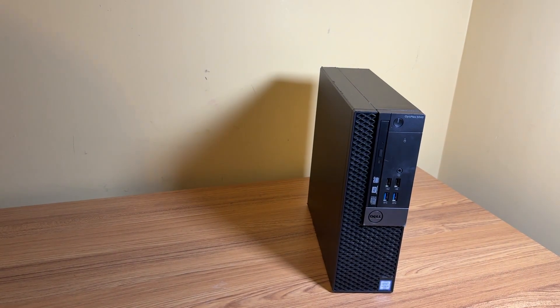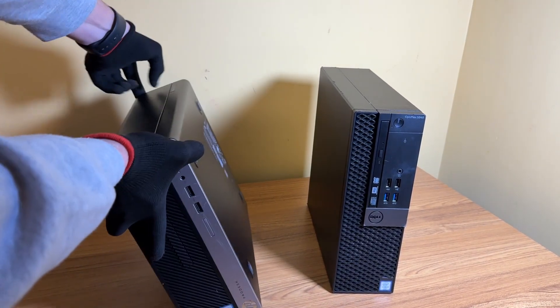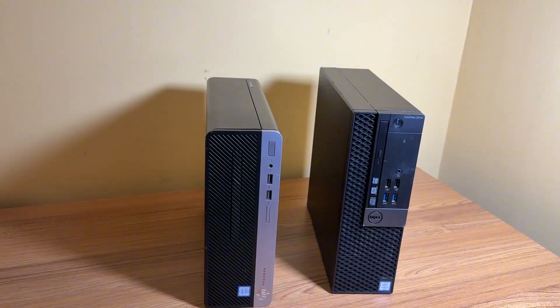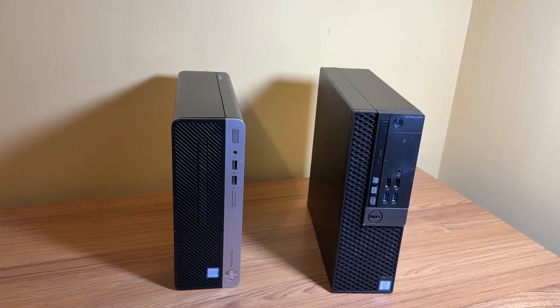I just picked up these two old office PCs from Facebook Marketplace and in today's video we're going to take a look at them, see if they power on, and if they do, give them a little upgrade with whatever spare parts I got lying around in the office here.